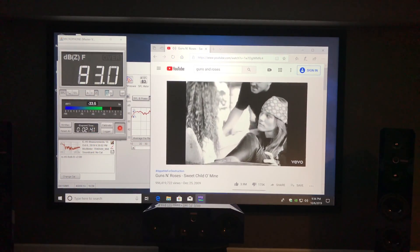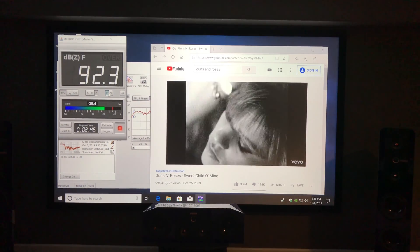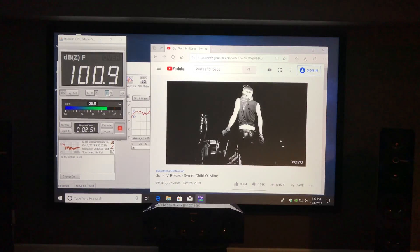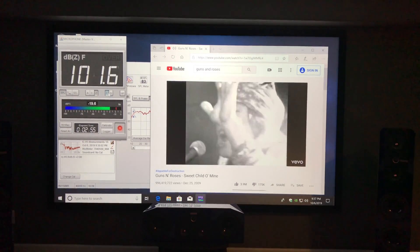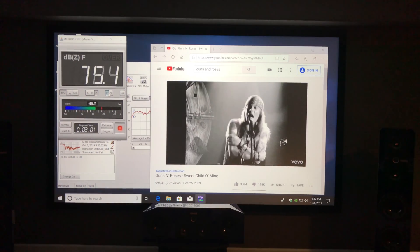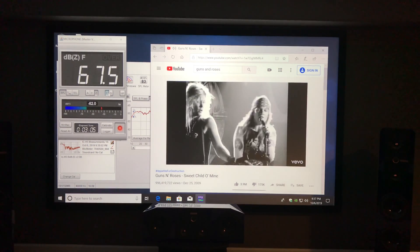And finally, the last thing is to see if they can play loud. So I've got a little Sweet Child of Mine going on here and I'm just pumping this up. I'm going to see if I can make it touch 105 dB. And it absolutely gets up there, no problem. I had quite a bit more room to go, but it was really, really loud already. So there's no problem hitting reference levels with these guys whatsoever.